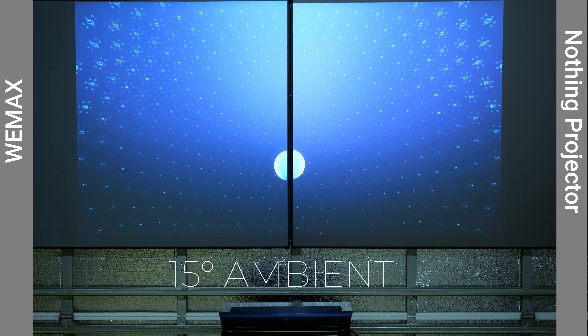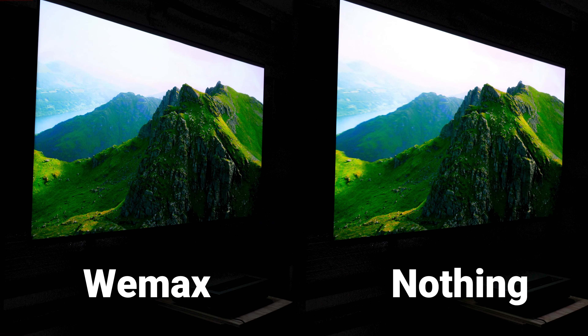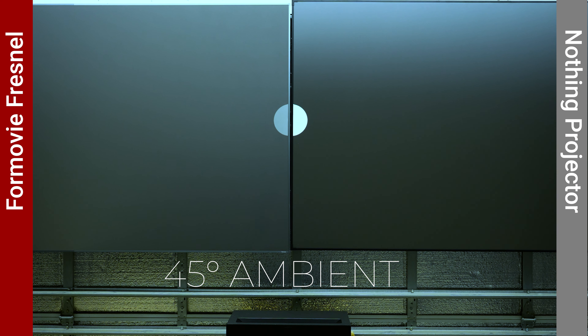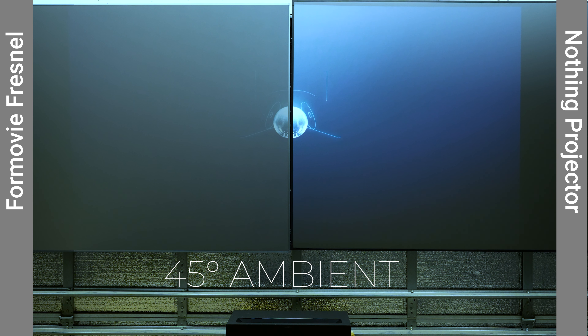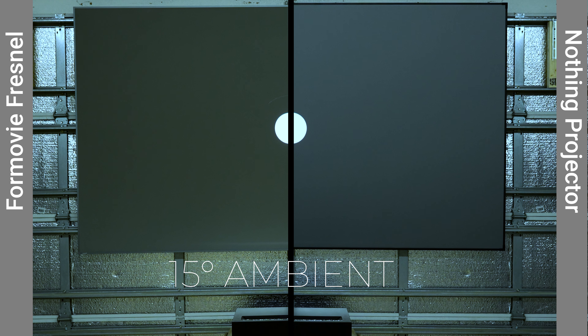For $1,350 plus shipping we've got the Vivid Storm S-Pro 100-inch floor rising CLR screen, which has the lenticular sawtooth design. Floor rising screens use articulating tension arms on the back and tab tension edges to quickly roll up and down at the touch of a button. These screens are great if you have a convertible home theater, allowing a giant viewing experience without dedicating an entire wall to your screen. The Vivid Storm comes with an RF remote and on-unit controls. Its rolled-away size is 96 by 6 by 4.5 inches, making it the most compact of the three floor rising screens I'll be testing.